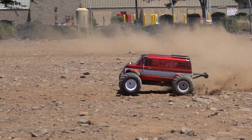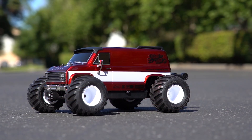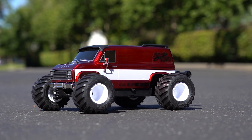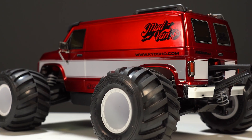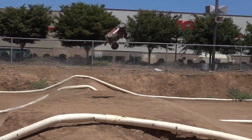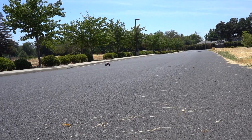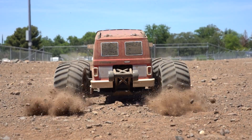If you like van life and beach vibes, then we have an RC for you because the Madvan Monster Truck is back and better than ever with the all-new VE Edition, which includes brushless electronics, enhanced scale body details, and a whole lot more power. Today we find out as we review, speedrun, and bash the all-new Madvan VE from Kyosho.